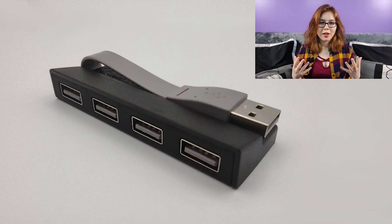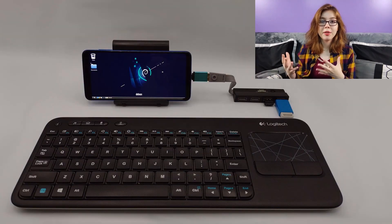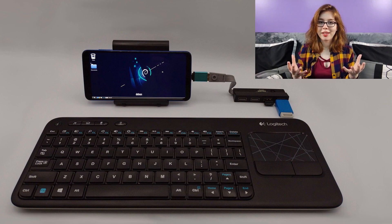Next we have USB hubs. These simply give you more ports to work with, which is great for plugging in multiple things at once when you have a limited number of ports and are working with both external storage and plug-in keyboards.